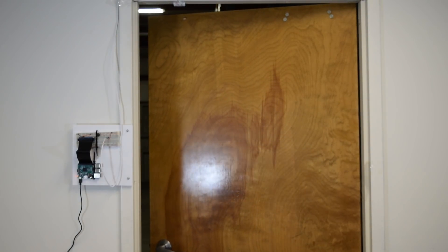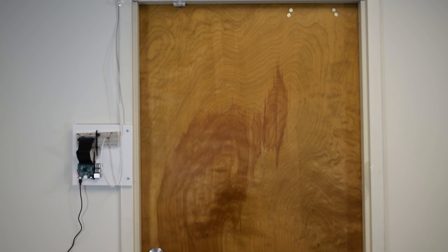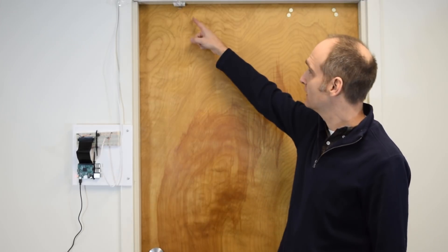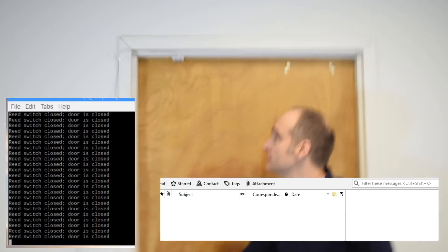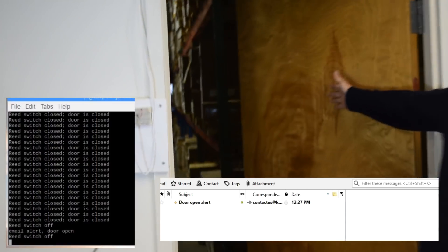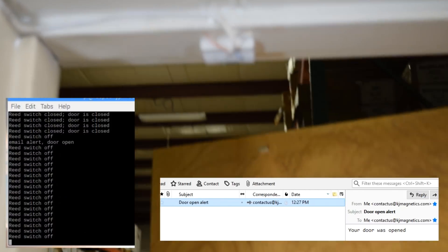How does it work? Using a reed switch, which is a magnetically activated switch, we can open and close the circuit, setting off a buzzer or alarm when the door opens. Using the smarts of the Pi, we can then send an email or text whenever the door opens.